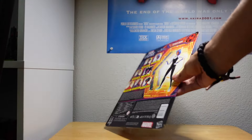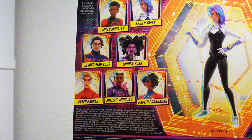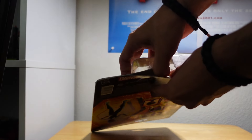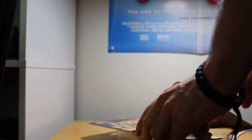Let me flip the box around to see some other figures you can collect. Let me zoom in on that picture of Gwen Stacy right there and all the other figures. We do have the other Spider-Gwen figure so I'll make sure to do a size comparison and show the differences.